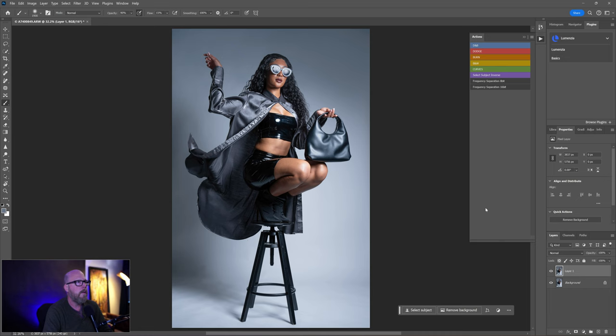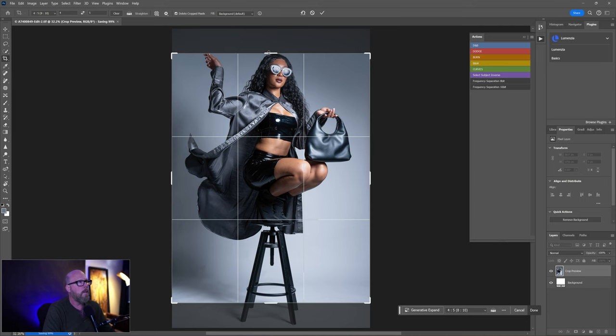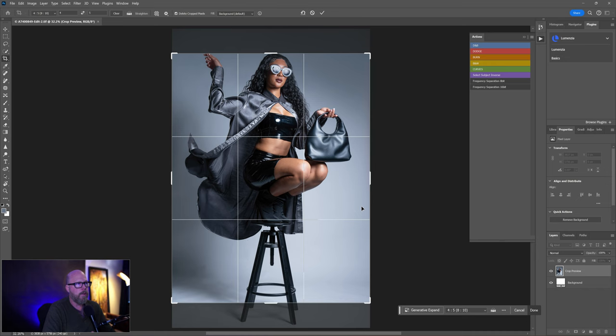If I want to crop for Instagram, I'll go to the Crop tool and choose 4x5 up in the top left under the image and layer menu. That presents a problem. Click on the image once to get the crosshairs and activate the crop — if you don't do that, weird things happen when you try to move it.